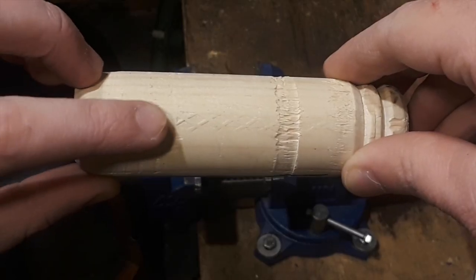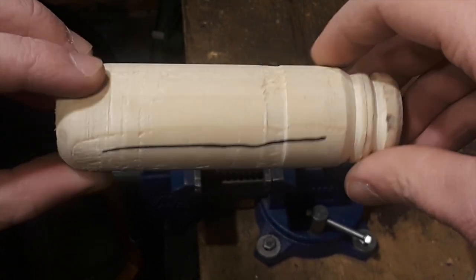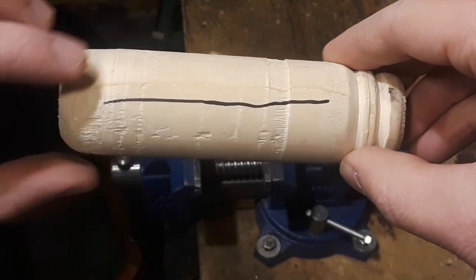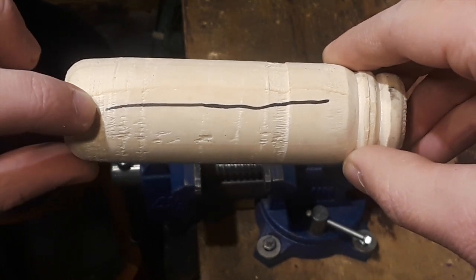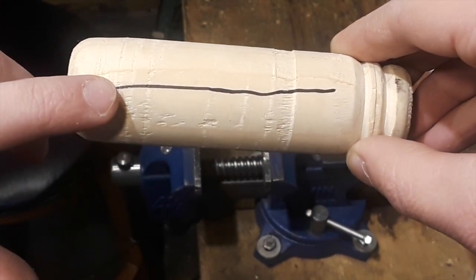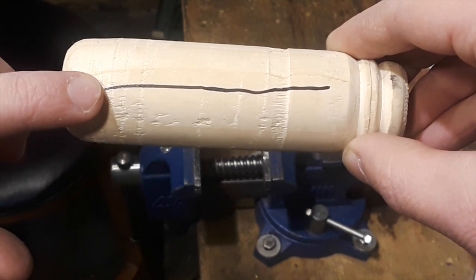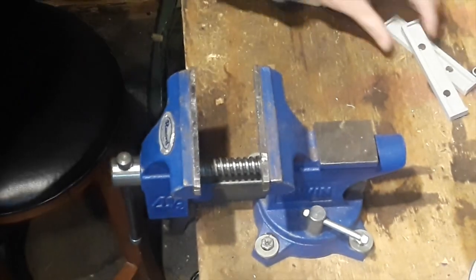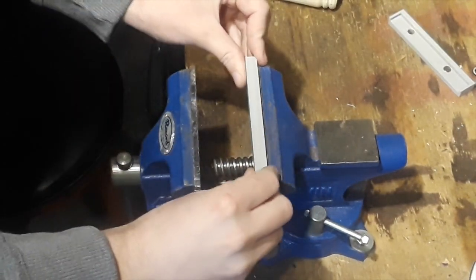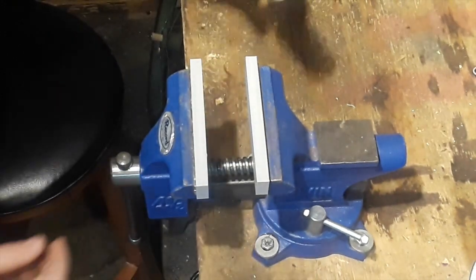Here we have bite marks from our vise. What we're going to do is turn it 90 degrees, put our piece of wood into the vise, and clamp it right here. We're going to use our soft jaws first, then go to the regular vise jaws to prove that the soft jaws do work. Now I'm going to put the soft jaws on.